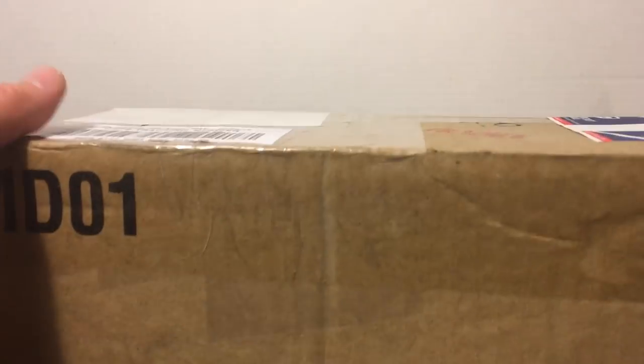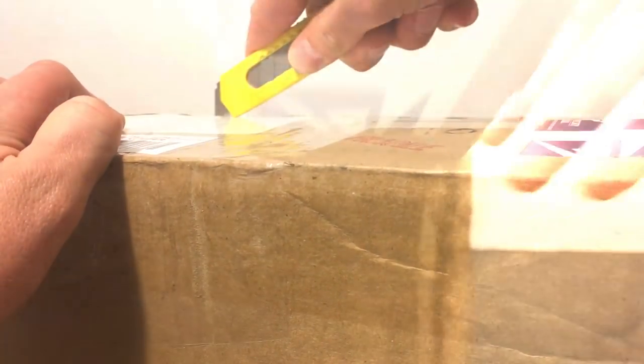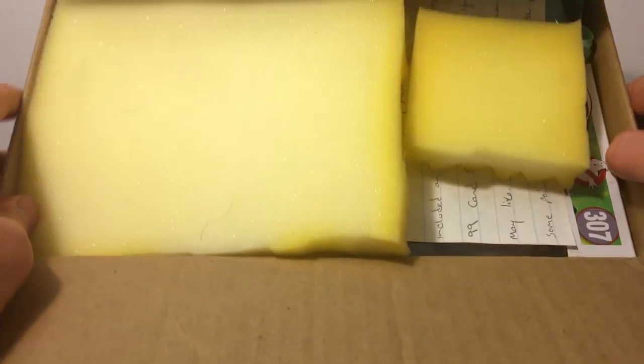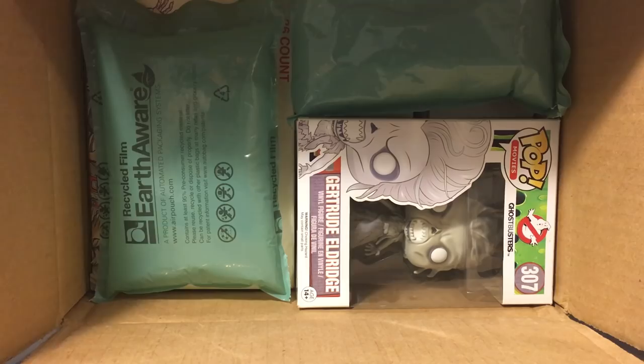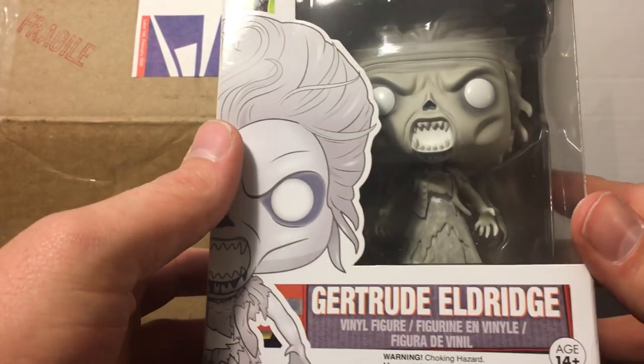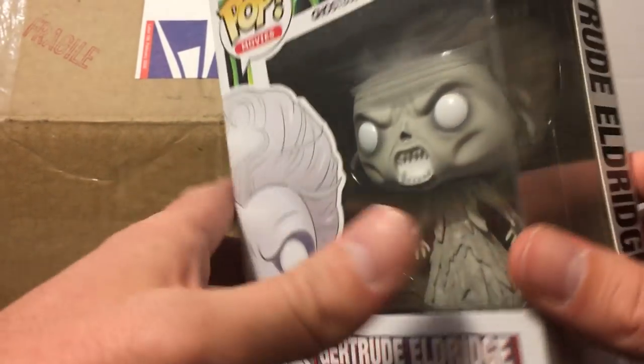Alright, so let's pick it out — there is a fragile warning on the box. Tear into this and we have some padding pieces in here. It looks like we have a Ghostbusters Funko Pop figure in there — don't see those too often. Turn this sideways and we have a note as well from Rusty. Check it off camera to make sure there's no address on here. And it looks like we have the Library Ghost — got to pull this out first. Looks like Rusty sent us the Library Ghost from the original Ghostbusters movie, Gertrude Eldridge.